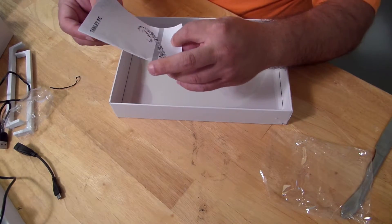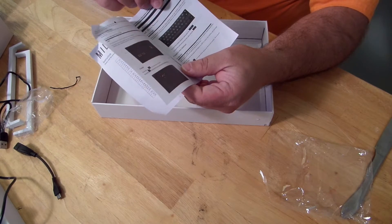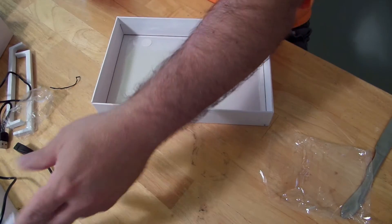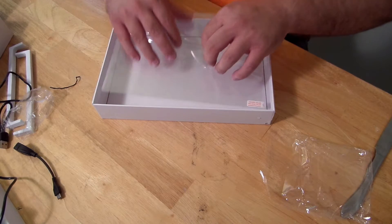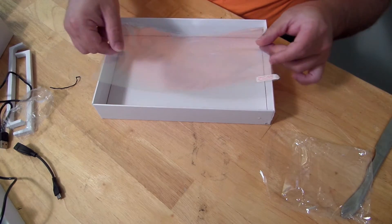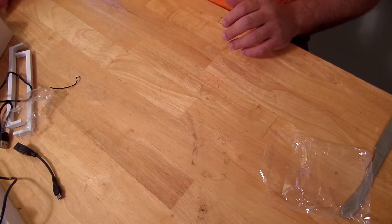There's also a tablet PC user guide showing basic information on how to use the tablet, including the micro USB connection. And this is cool — they include a free screen protector in the box.